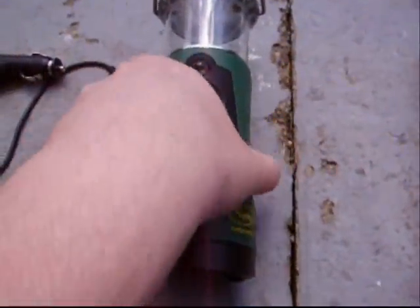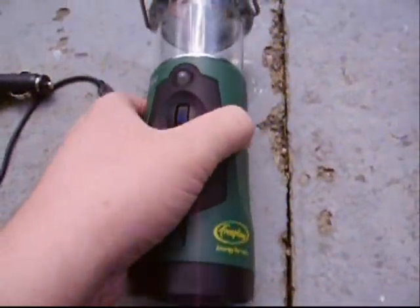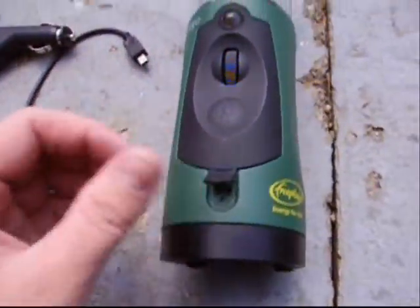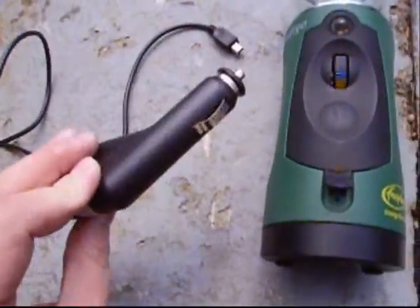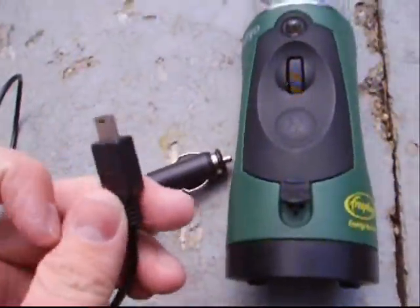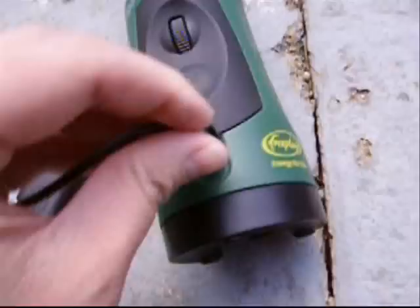This is a hand crank lantern I have. It takes a very long time to power up by hand, but it has a little USB port right there to charge it. I have a cigarette lighter car adapter for a Razr cell phone and it just plugs right in here like that.